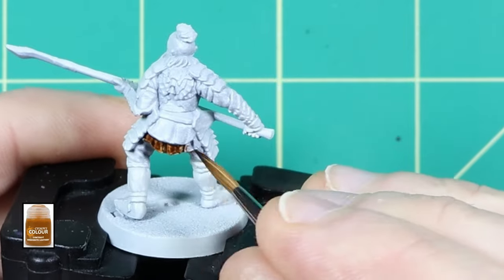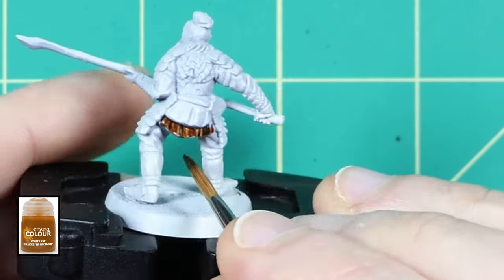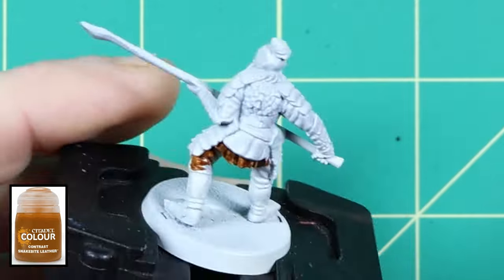The first colour I used was Snakebite Leather Contrast Paint. This is one of my favourite colours for creating a light leather look.